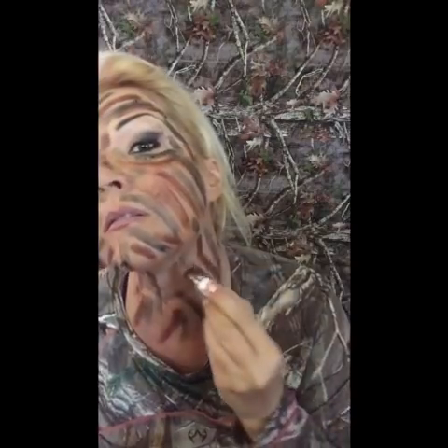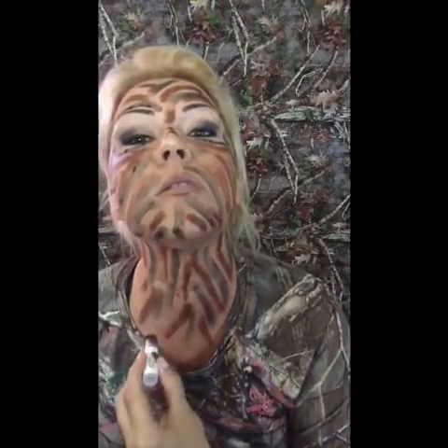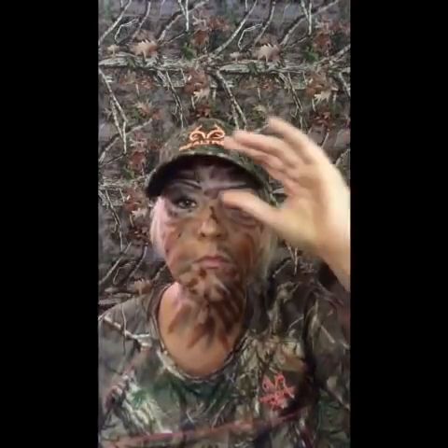A lot of people forget the neck — I don't know why. Your neck is important unless you're wearing a scarf or something like that. In the winter that's not important, but right now it's nice outside and you're not gonna wear a scarf. I see an open spot right there, but here I am blending in.